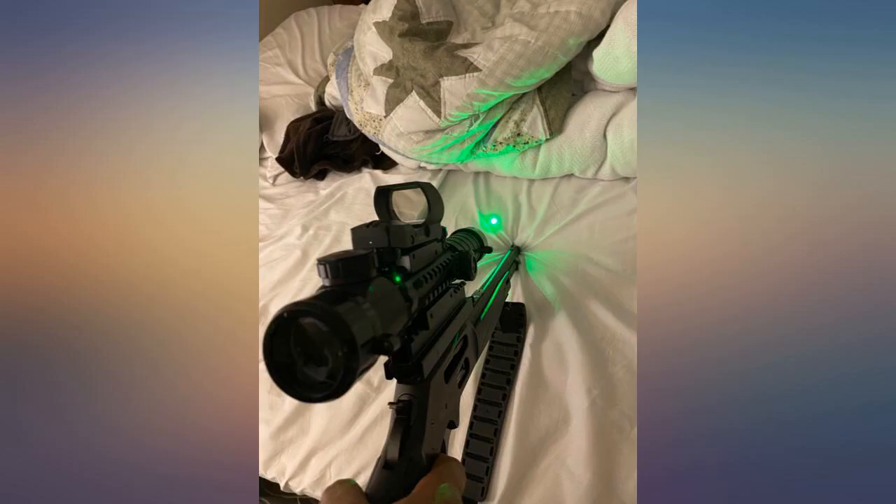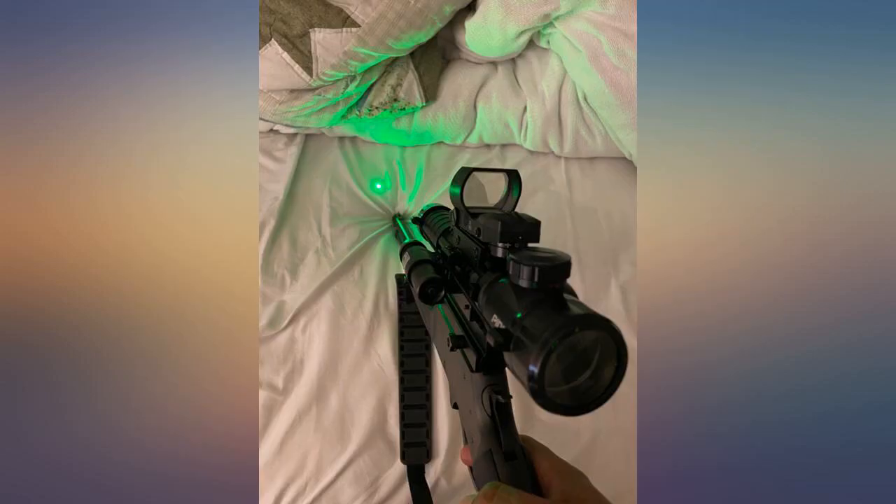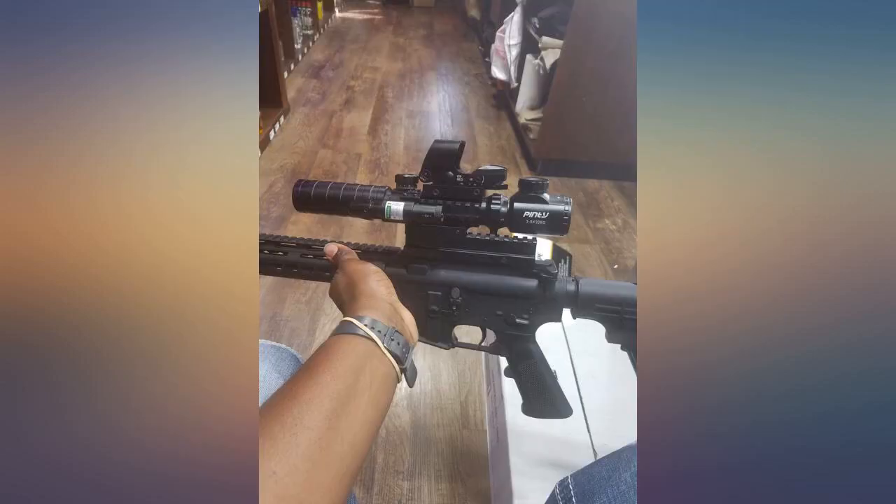After receiving this product I was a little disappointed because the batteries didn't work, but after I contacted the shipper they credited more than enough to replace them. Installed the components and zeroed it in — very nice, and very happy with the product.